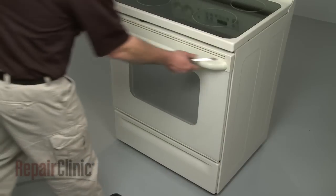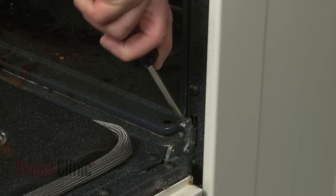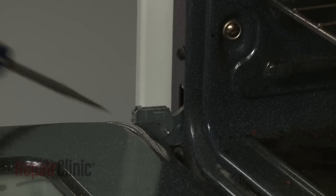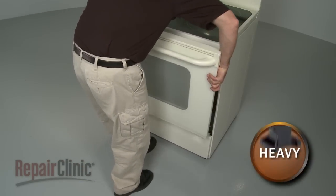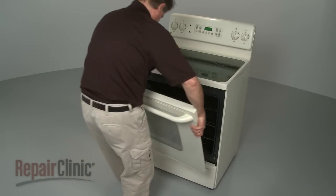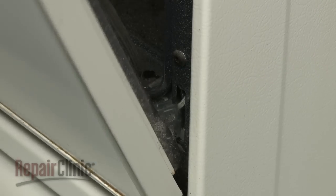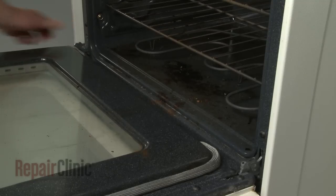To remove the oven door, use a flathead screwdriver to flip the hinge locks all the way down on both sides of the door. You can now lift the door up and out. To reinstall the oven door, align the door's hinge hooks with the holes in the cabinet and push the hinge locks back into place.